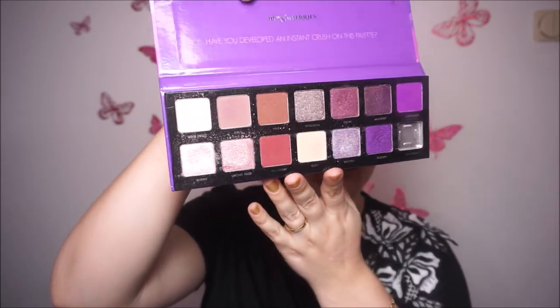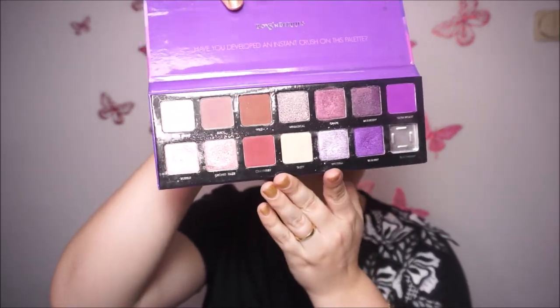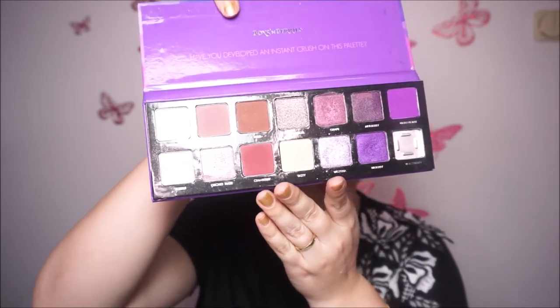Then the last one in this series is the Crushed Berries palette. This is how it looks like inside. I don't have the black because, as I already told you, it's broken.